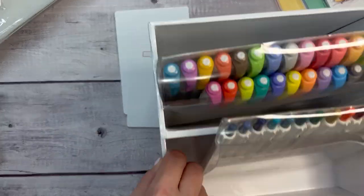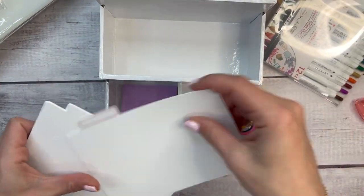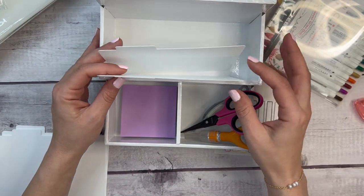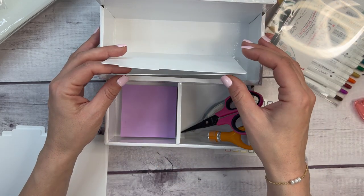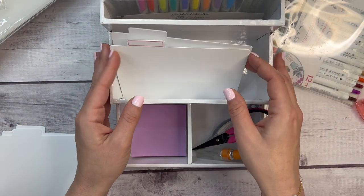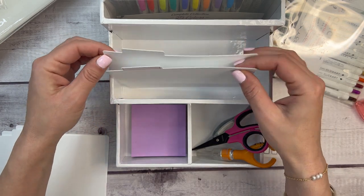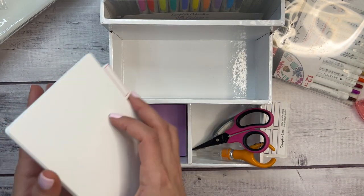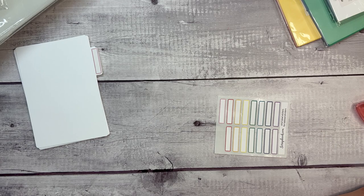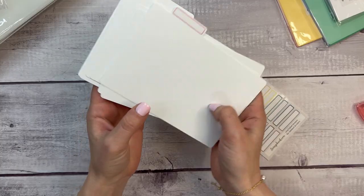In one of these storage boxes, you could definitely put these dividers in to organize things. What I would use these for are my small shop sticker sheets. If you're ordering from an Etsy shop and they come in loose sheets and you're not sure how to organize them, this would work really well. You could label them by shop name or by the month you want to use them.